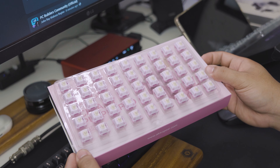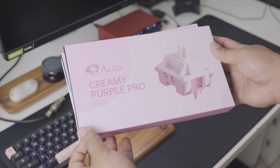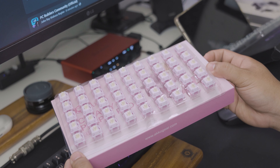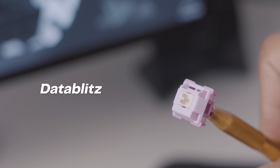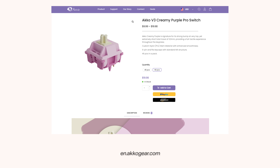These switches are 5-pin tactile switches that come in 45 pieces and that is 10 US dollars or 600 Philippine peso a box, which is very budget-friendly. You can easily find Akko switches everywhere, including in DataBlitz stores in the Philippines, as well as Shopee and Lazada stores, and Akko's very own official website.